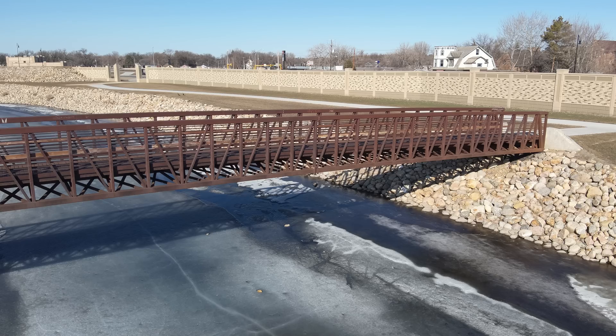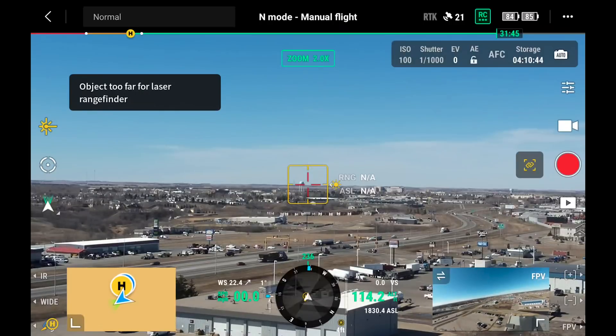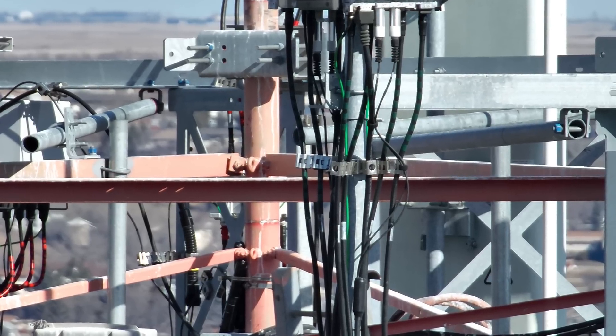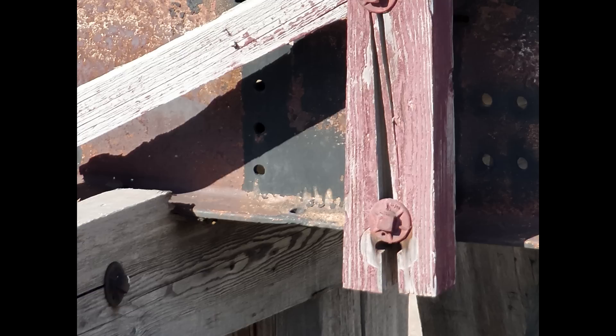Thermal inspections are not the only method the M30T could be useful for when it comes to infrastructure — the use cases are pretty much endless and the time saved could be astronomical. This drone can fit into places that humans could never reach, providing a more comprehensive look at the entire structure in great detail. The zoom lens could also be used to inspect in less than ideal conditions like very windy days, allowing you to maintain a safe distance from objects yet still acquire high-resolution images. I also did mock inspections of a water tower, a communications tower, and some more bridges, including a walking bridge that had been closed — and I was able to stay far away and zoom in to see that detail.